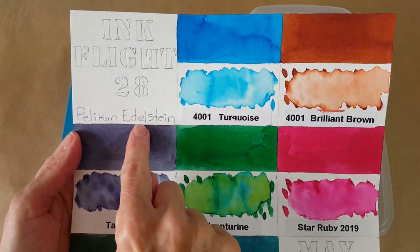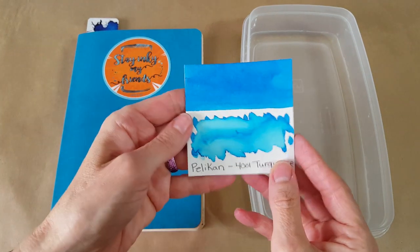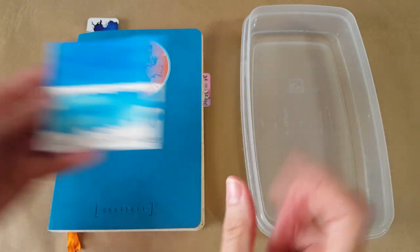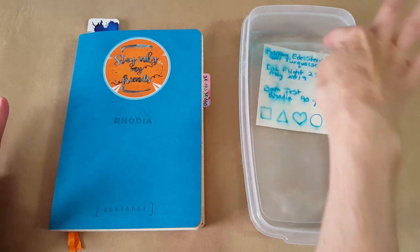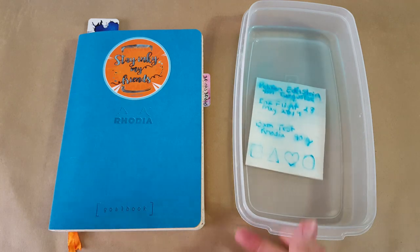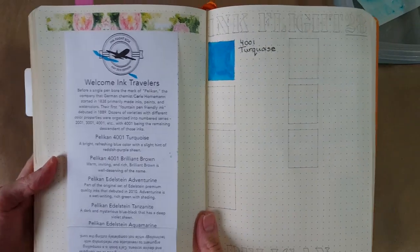We'll start right in with the Pelican Edelstein Turquoise — 4001 Turquoise. It's nice and bright, really beautiful; I've really enjoyed working with this one. I've got it here on a single panel with a bit of variety in the lighting today. I'm putting it in the water test to get an idea of how water resistant the ink is, and we'll jump right into the Rhodia goal book while that's happening.